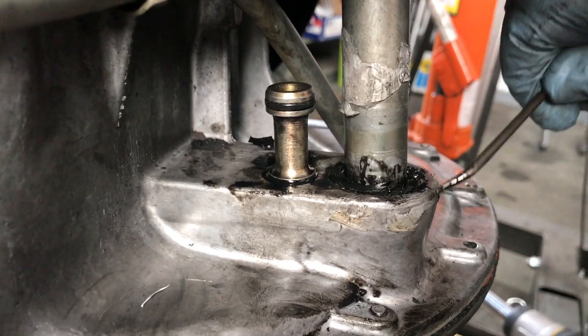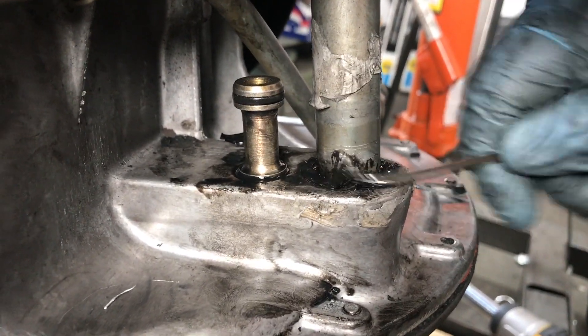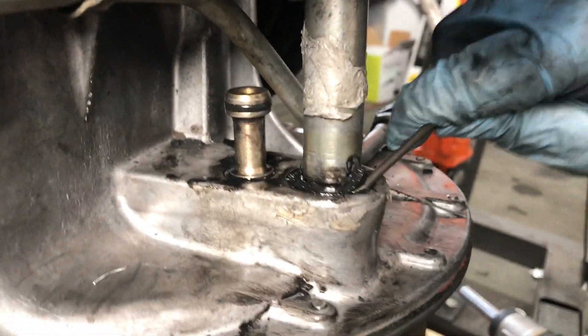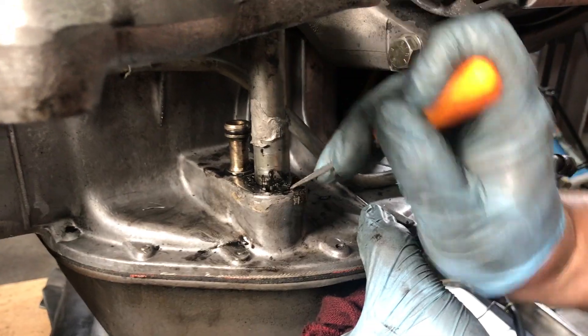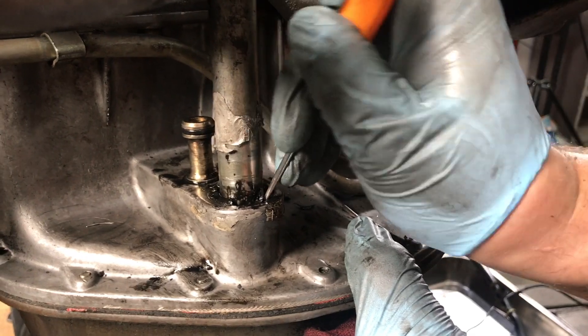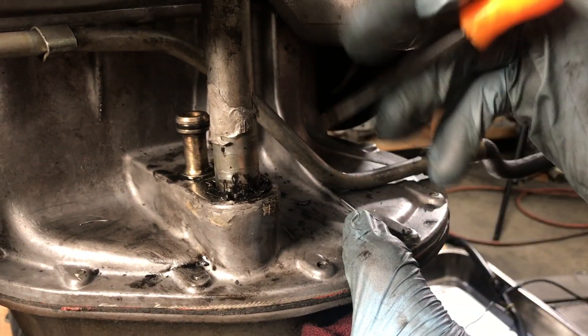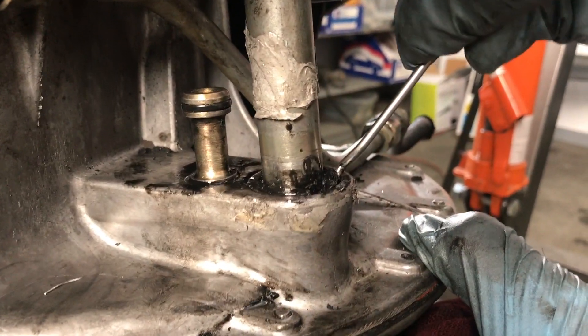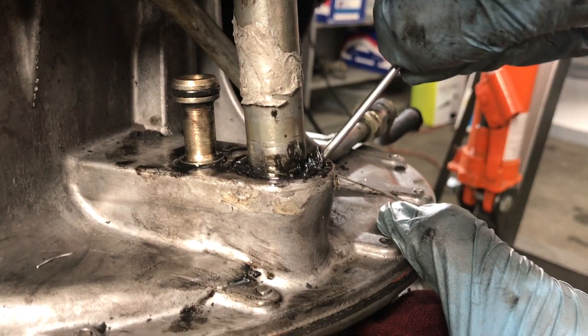The reason the tube won't come out is because the rubber seal has hardened over time and it won't allow that ridge in the tube to pass by the lip of the seal. So your best option, rather than damage the tube, is to try to dig as much of the seal out as you can without damaging the oil pan.